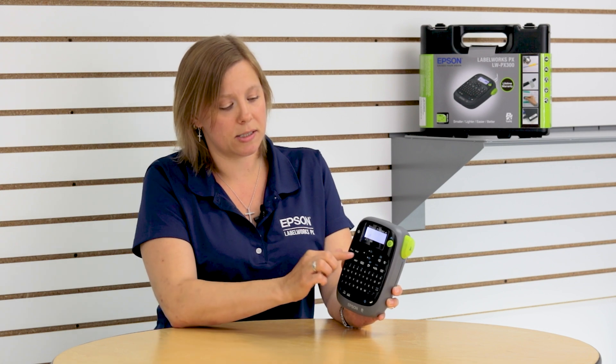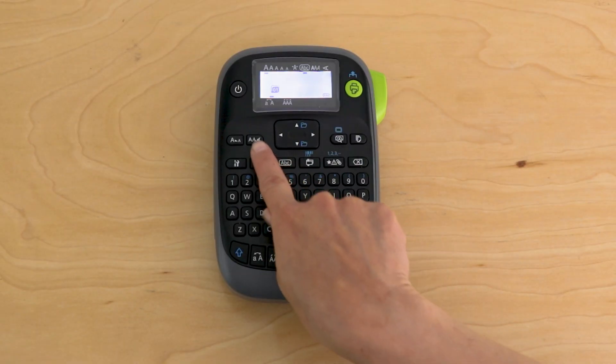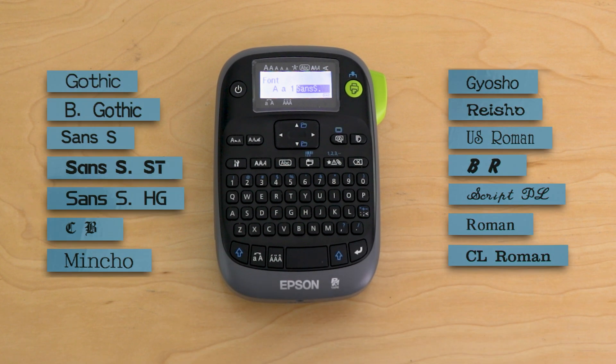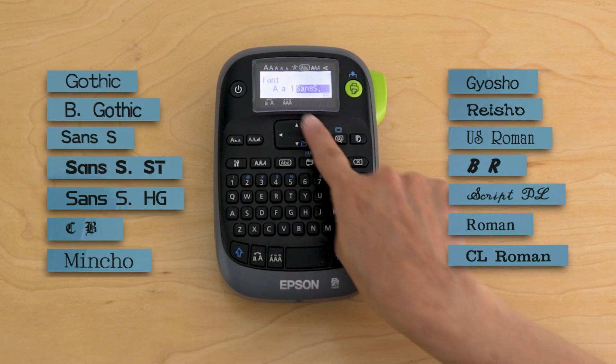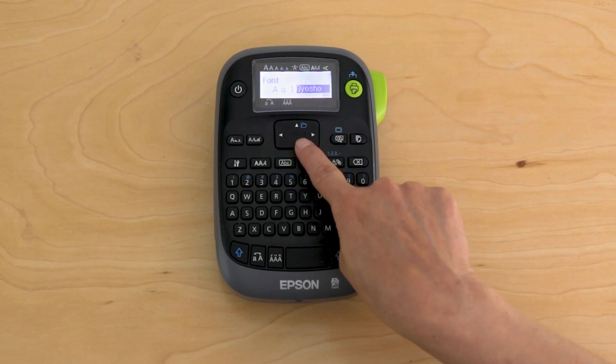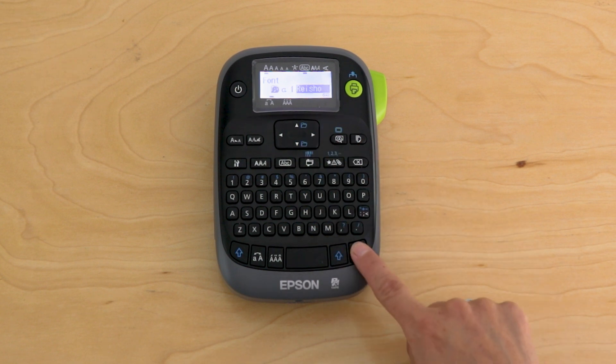The next option is this button here — this is your font type. The LWPX 300 has 14 fonts built into it, so you can trigger that button and then use your arrow keypad to scroll through the different options. When you find the one you want, press return and it'll automatically be applied to your label.